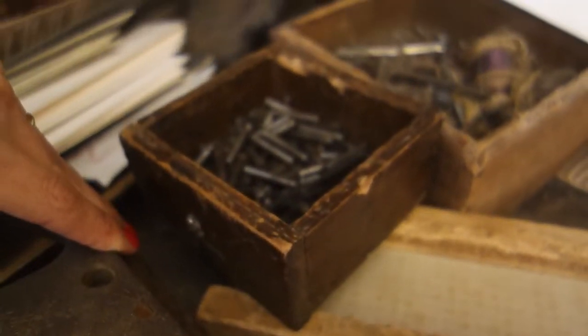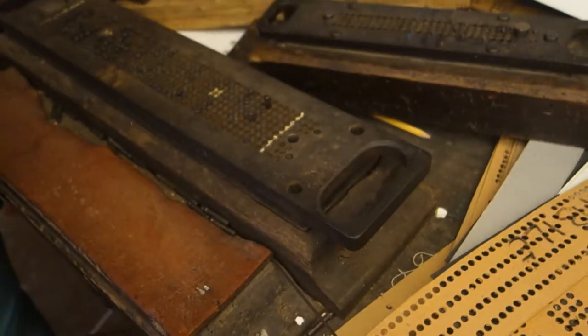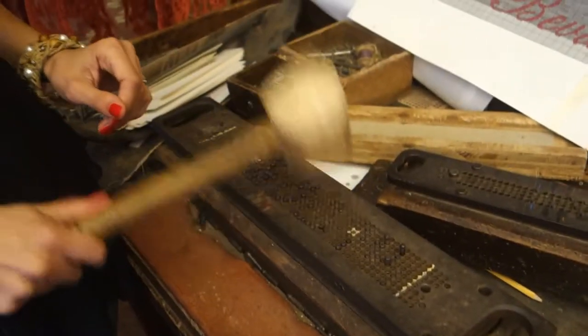And then you open this, you put a new card, you close, and with the hammer — a little bit used — you punch.